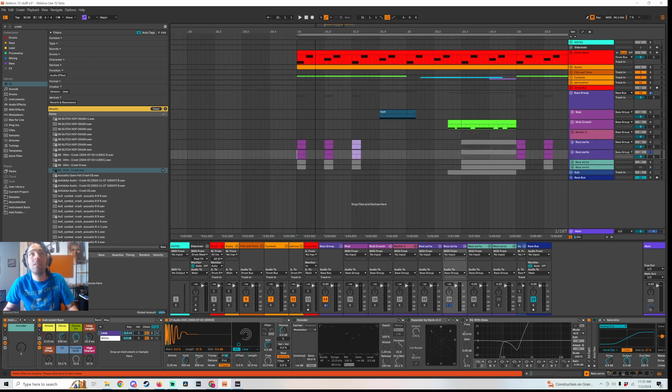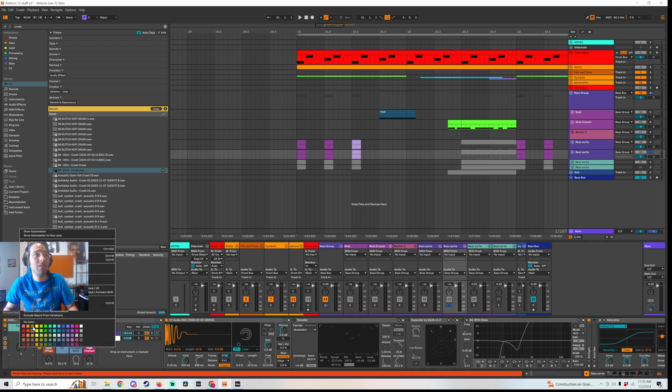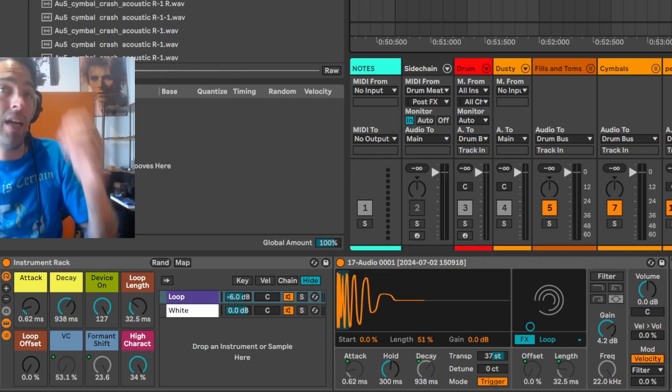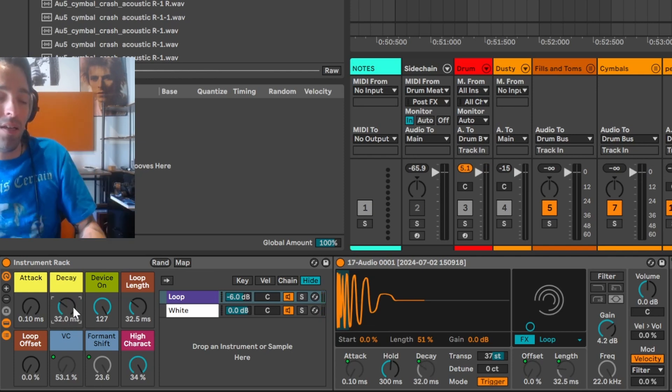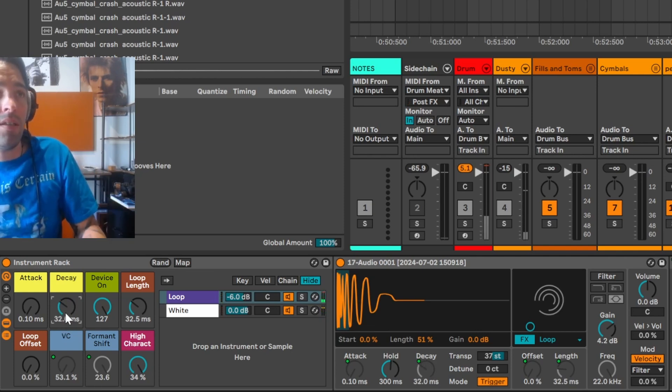I'm going to delete the automation on all these knobs. I added all this modulation so we can add character to it. The decay is just like — the decay does as you would expect. It adds to the tail.